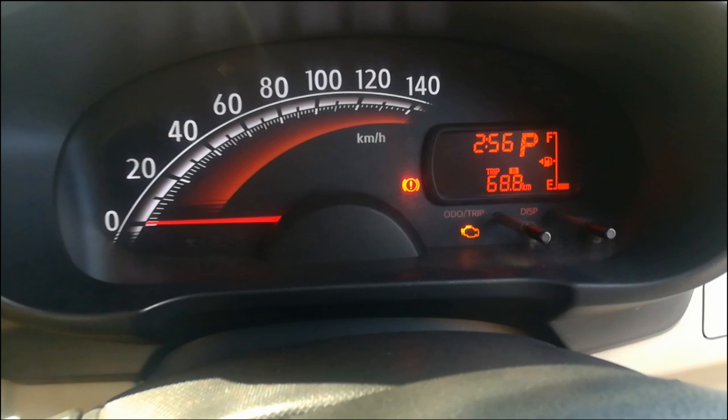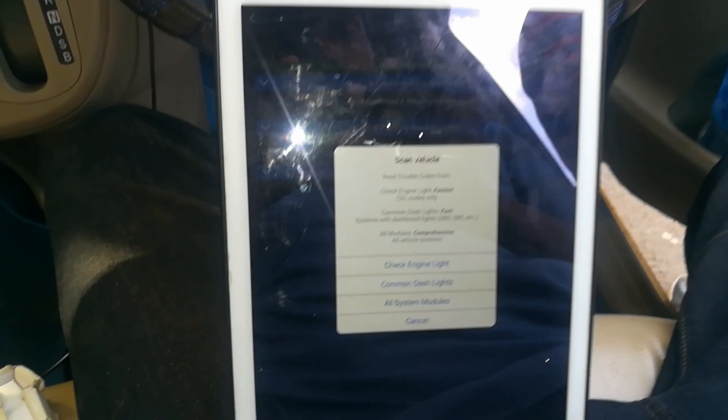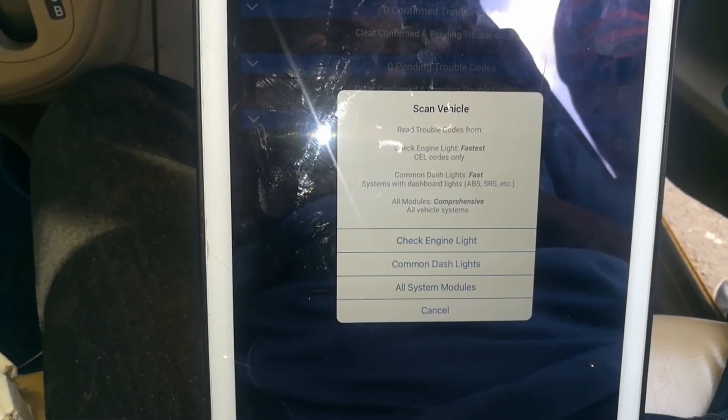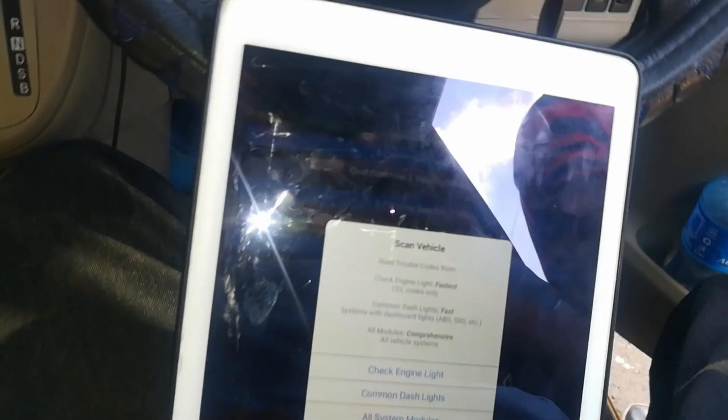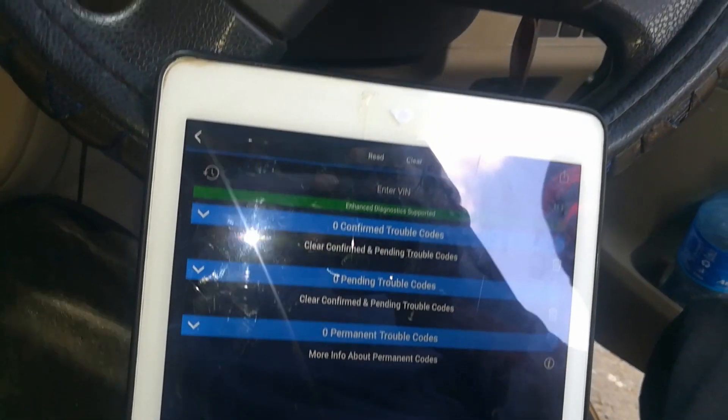Now, as often, I don't just do a check engine light scan — I do a scan of all the vehicle systems. This gives me a better picture of what I'm dealing with.